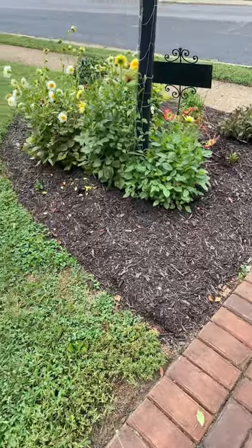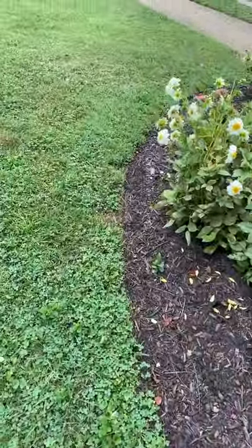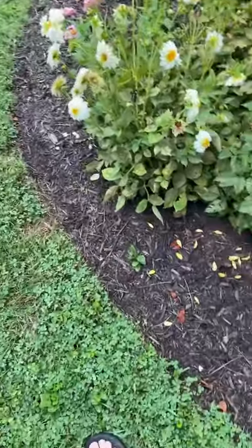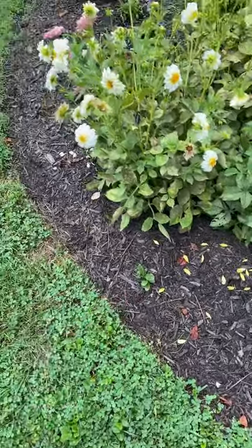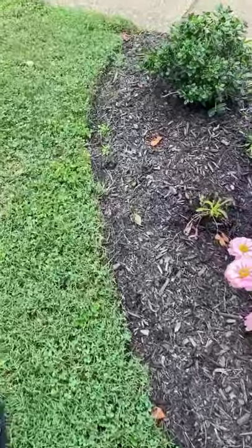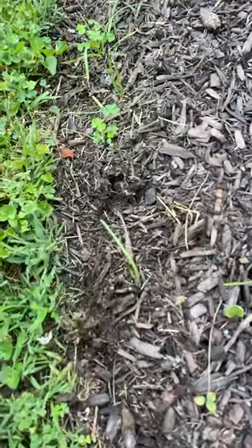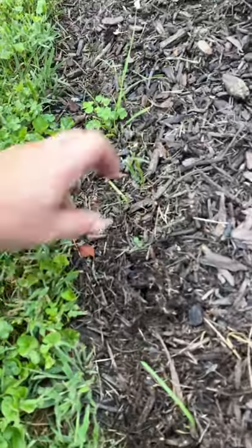One last update about the grass getting into — or not getting into — the no-dig beds. On the lamppost side, my husband's been using the string trimmer and it's been really good. There's not any grass, there's one dandelion, and it's staying out pretty well. Right down here I have a couple of pieces I need to pull out — some clover hopped in there.